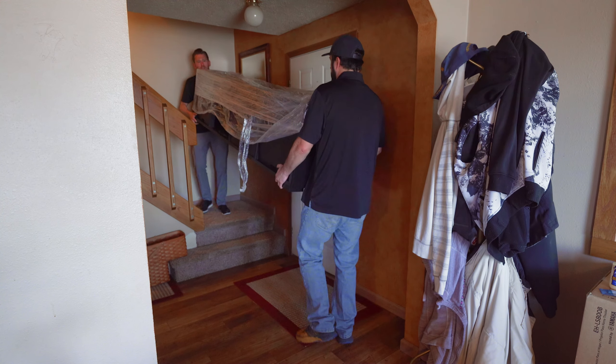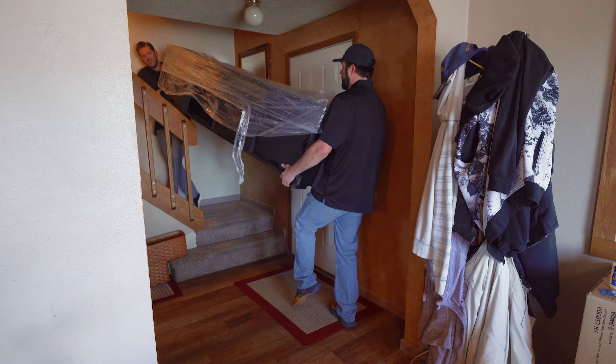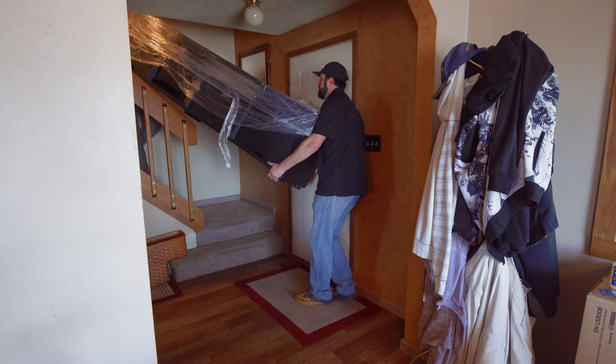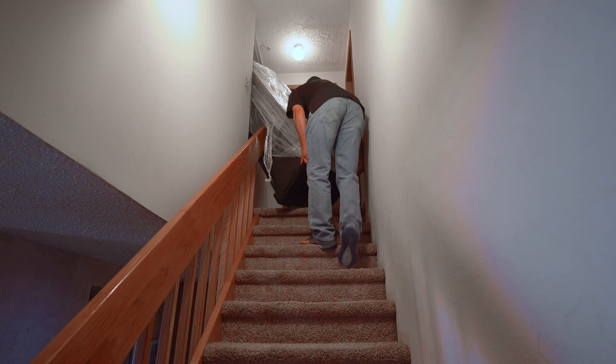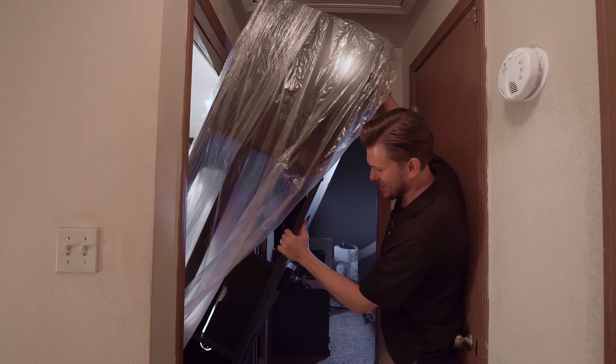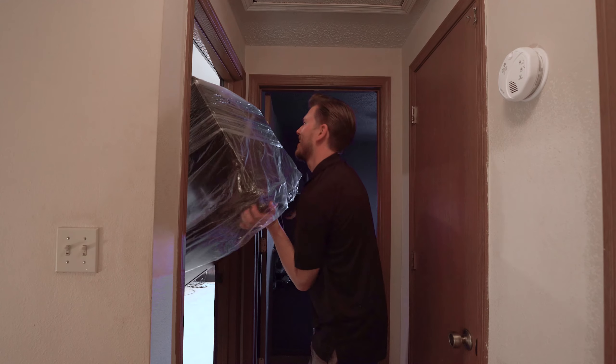When you order the unit it's going to come on a freight truck on a big pallet, and you're definitely going to want to have some buddies to help you out or hire one of the Dream Media preferred installers to help get it into the home. We had a very difficult time getting it up the stairs and around the corner, but we were able to maneuver everything and get it into the space with no hiccups.